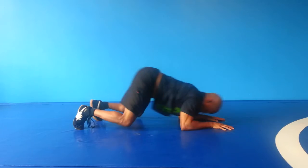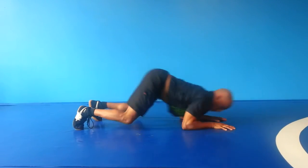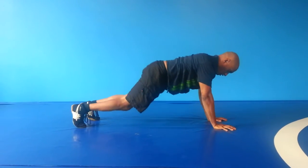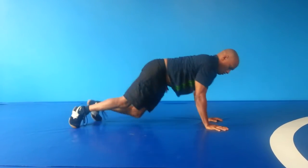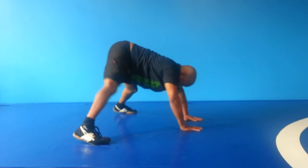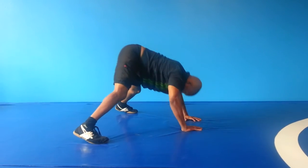One, two, three, four, five push-pulls. One push-up. Corkscrew. And shoulder press. And that's it.